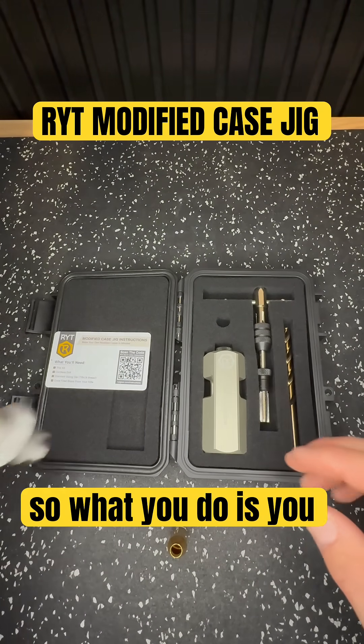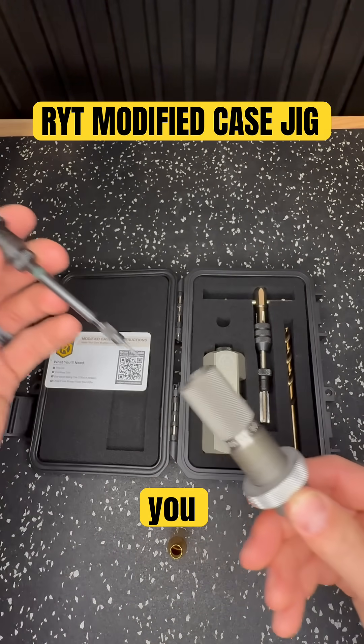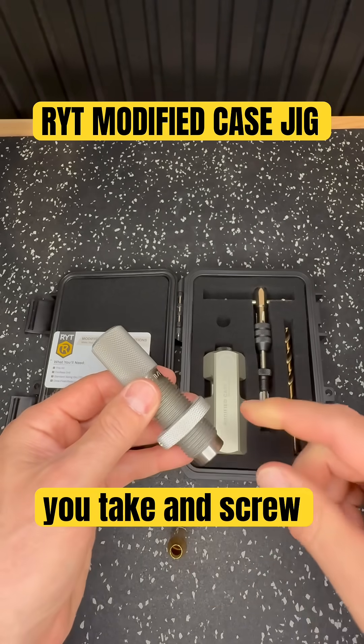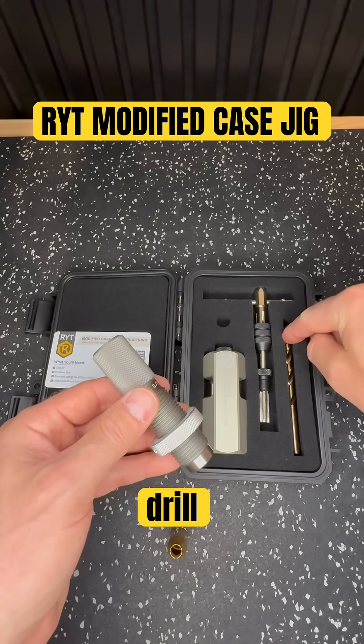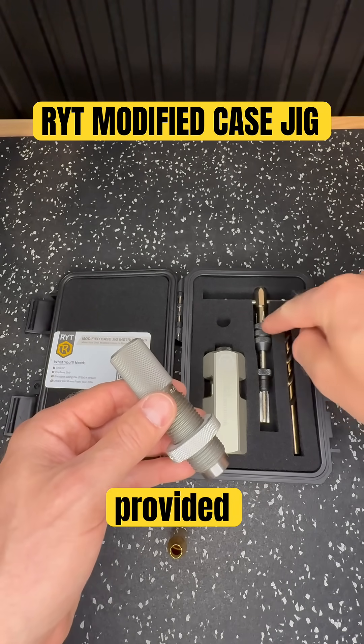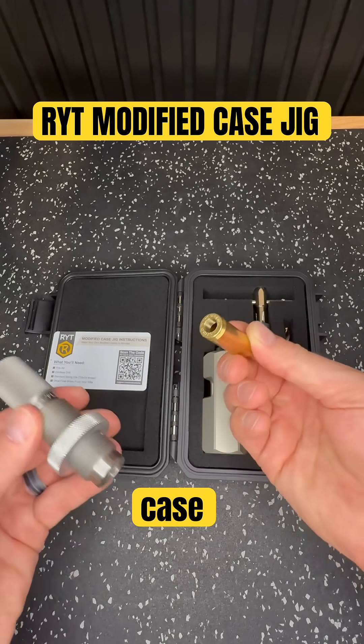What you do is take your standard sizing die for the cartridge that you want to use, remove your decapping pin, then screw this into the jig and simply use a cordless drill with this bit that's provided and the tap to drill and tap the brass case. Couldn't be simpler.